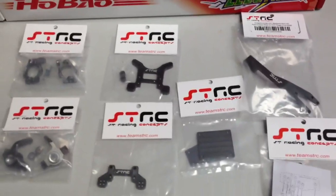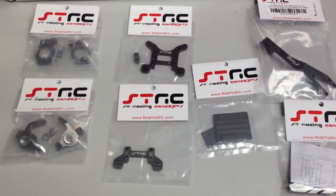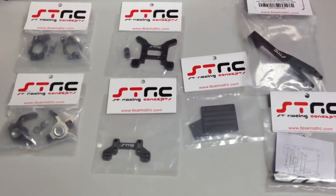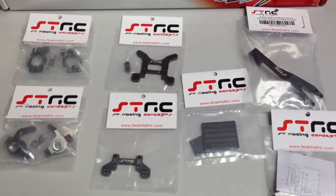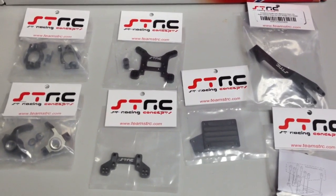So all in all, that's it. I'll probably be picking up a few more items from STRC — I was looking at the rear hub carriers and also the steering. But my rule with the steering is: if it works good, don't mess with it. So mine's working good right now. STRC looks good so far. Hopefully the install will be easy. Over and out.